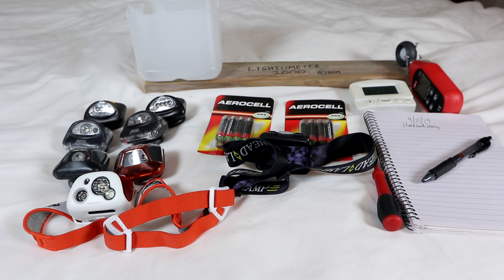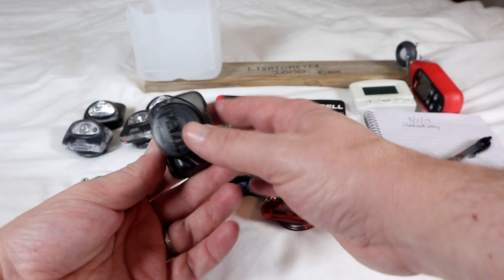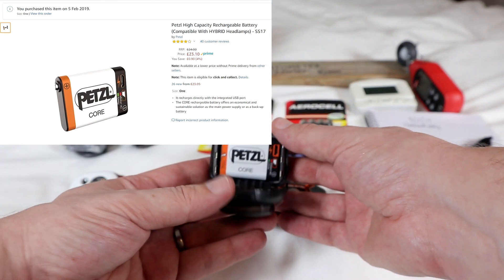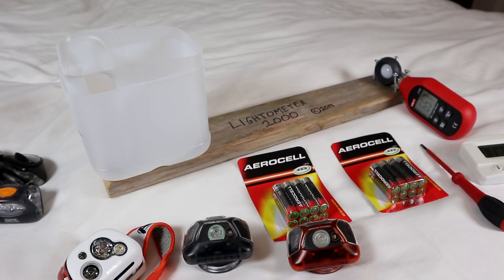I'm a big fan of head torches and I have far too many of them. In this set of three videos I'm covering a few different things. In this video I want to compare my favorite head torch at the moment, which is the Zipka — one has the new Petzl Core rechargeable battery, and the other is running on standard AAAs.